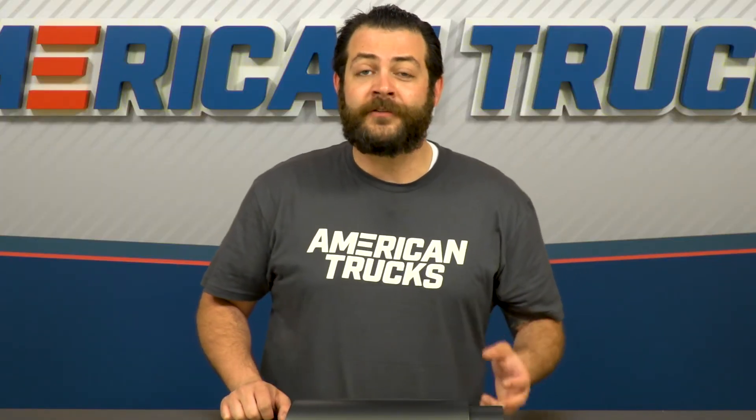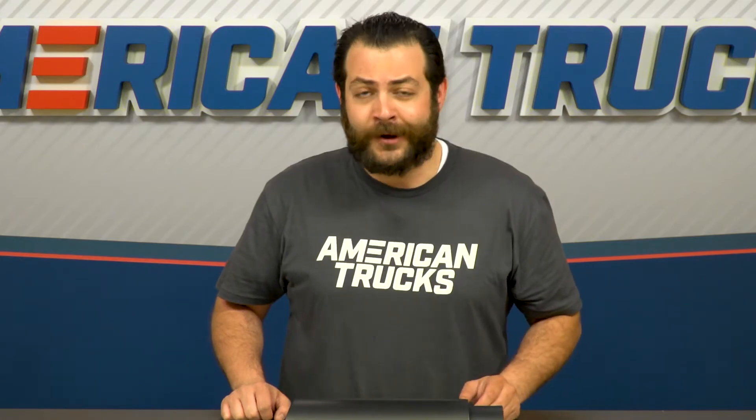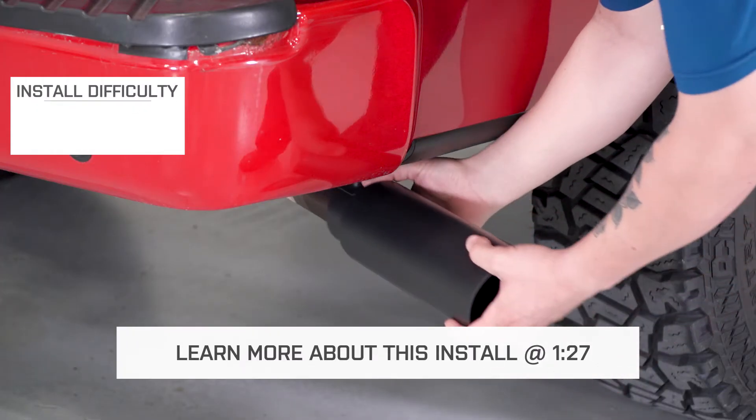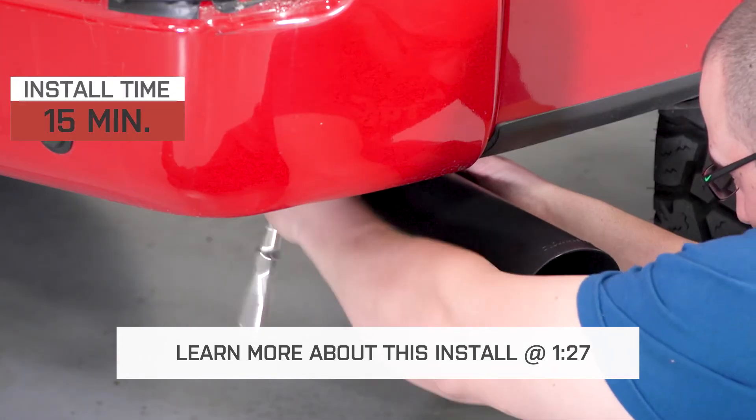The great thing about most, if not all, exhaust tips for the F-150 is that they're going to install with little to no effort at all. I'm giving this a very easy one out of three wrenches on our difficulty meter, and about a 15-minute job.